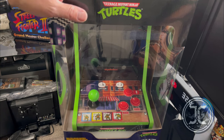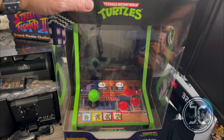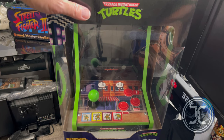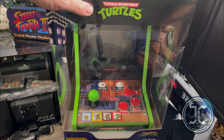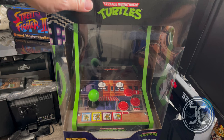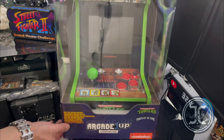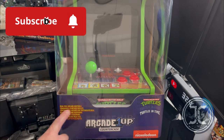Hey guys, welcome back to the channel. In today's video I'll be doing a quick unboxing of the Arcade1Up TMNT one player countercade, which I recently picked up on Marketplace. Later on in the video I'll be swapping out the stock buttons for some nicer LED ones. Remember to hit that like button and subscribe to the channel.